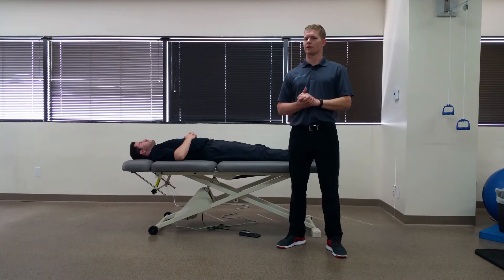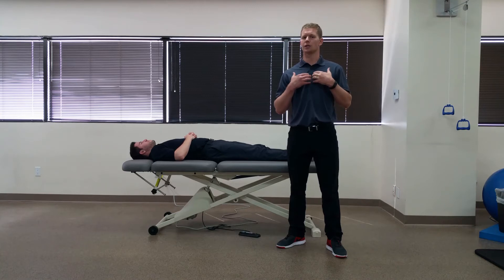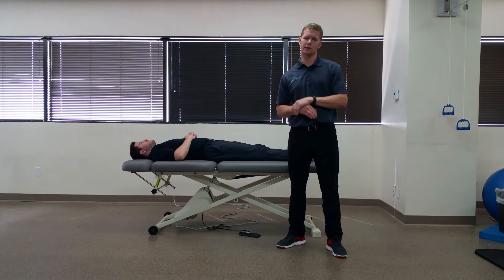With the ulnar nerve specifically, there are a bunch of different steps that go into play here. I'm going to show the way I choose to perform it, but you can also go in any order as long as you're doing all these steps in the process.